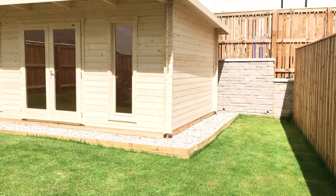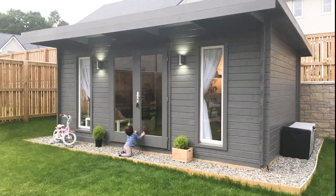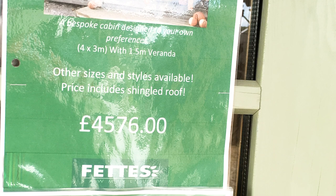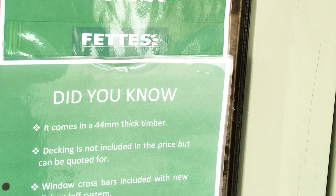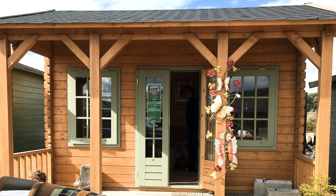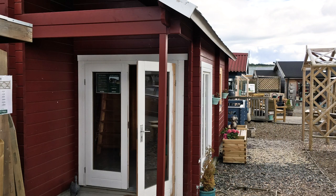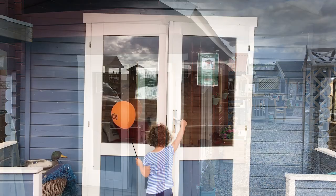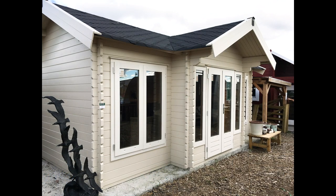We explored our options and buildings under two and a half meters don't require planning permission here in Scotland, so we saved money and additional fees for building and also saved a lot of time. You will find different quality buildings with different kinds of windows, different kinds of roof and many different designs, so prices might vary depending on the size of the building, the features and the quality of the materials. There are many companies that offer buildings like this online and you might have something local.